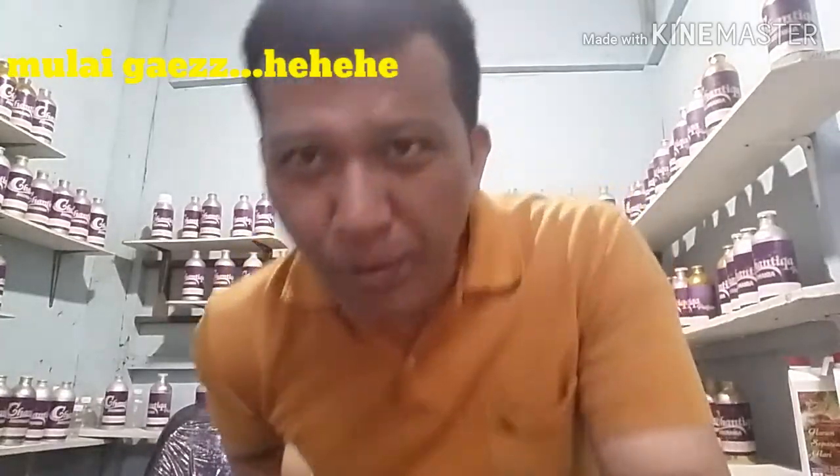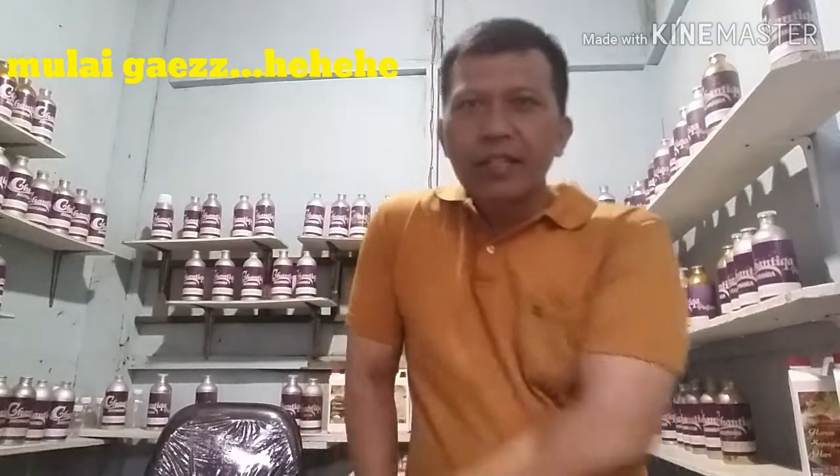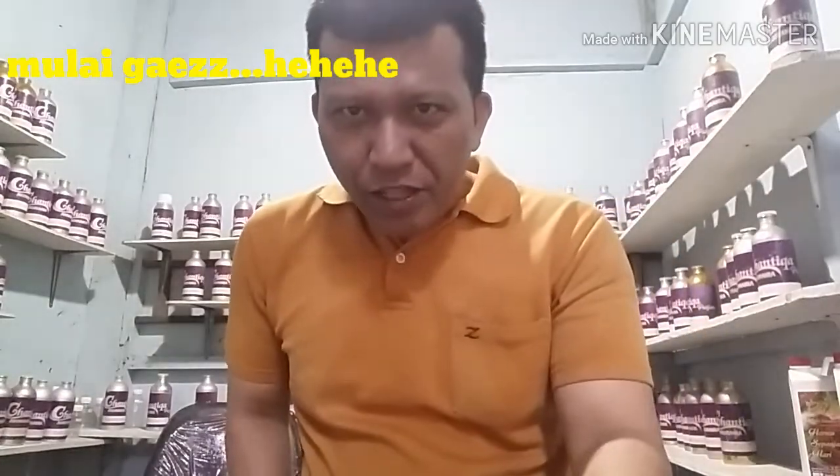Hello friends, welcome back to my channel, Jewa Biring. What's up friends from Sabang to Merauke? Semoga kabar baik-baik saja. Kali ini saya akan berbagi informasi kepada teman-teman dimanapun berada.